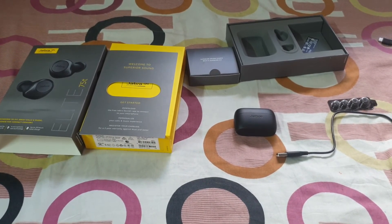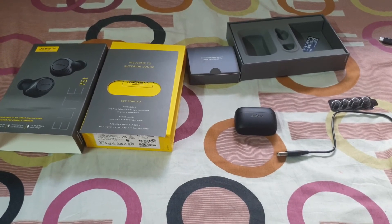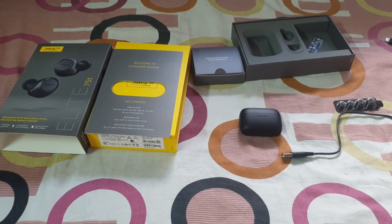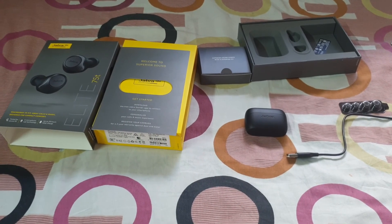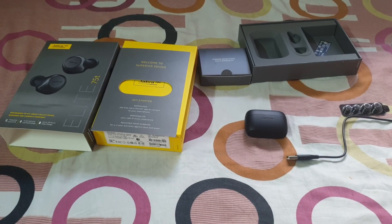That is my opinion for the Jabra Elite 75T. I will next review another one — Sony and other things. So goodbye for today.